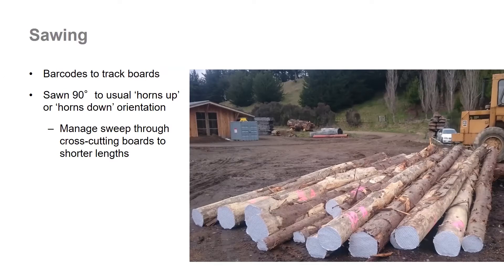Normally when you're sawing radiata pine, if the logs have a lot of sweep, you would have the ends of the logs pointing up or pointing down — sometimes called horns up or horns down. Here we had the logs on their side on the saw carriage because we had this re-sawing technique to try and mitigate the effect of the sweep while still getting quite wide boards out of the logs. So the main objective was to get a large recovery of wider boards out of these logs.